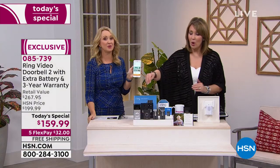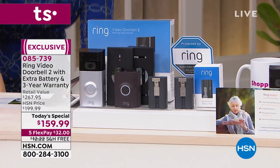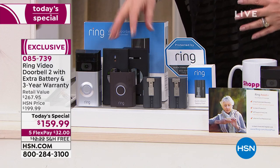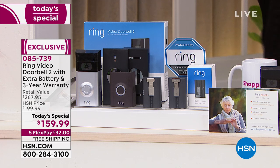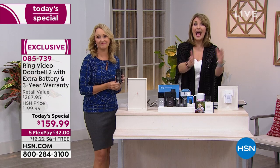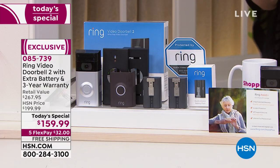When my son and daughter-in-law bought theirs they didn't get this deal — no extra battery. Here you get two batteries and the charger. Our other system uses non-rechargeable batteries you have to go buy and replace. With Ring, you never ever have to buy a battery — you get the backup battery that's already charged, and the app lets you know when it's time to swap. That's a really nice add-on. Everywhere else, just the Ring is $199; we include the $30 extra battery and the $40 Ring Assist upgrade for a three-year warranty.